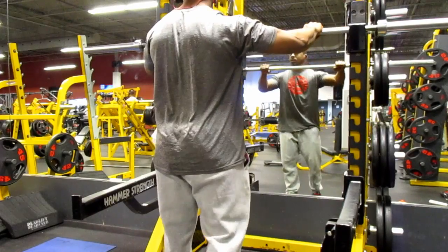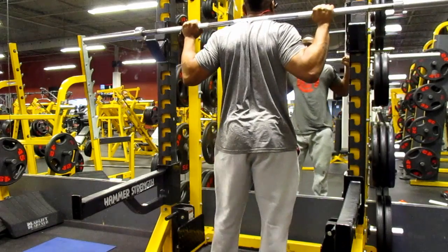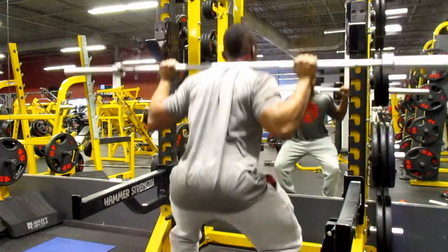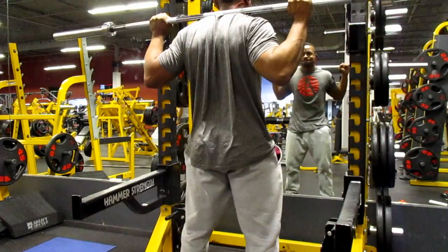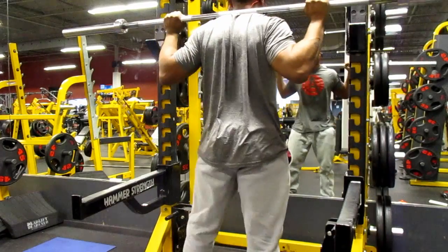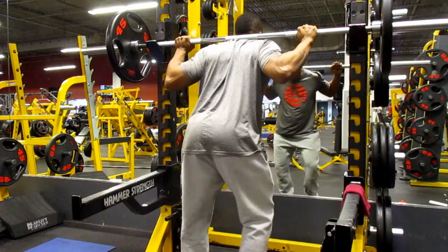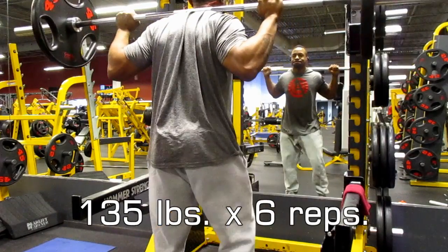As you guys should know by now, I always try to start every compound lift with just the bar itself — just to test out the movement and see how I'm feeling that day, to make sure I know what I can handle going into the lift. I always use the bar first, did about five reps, and then went on to 135 pounds.